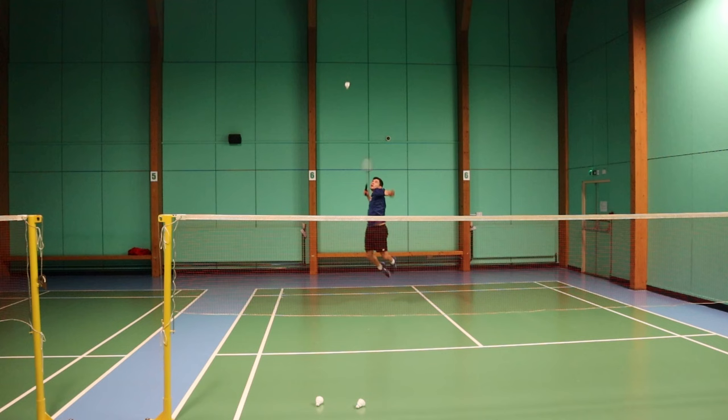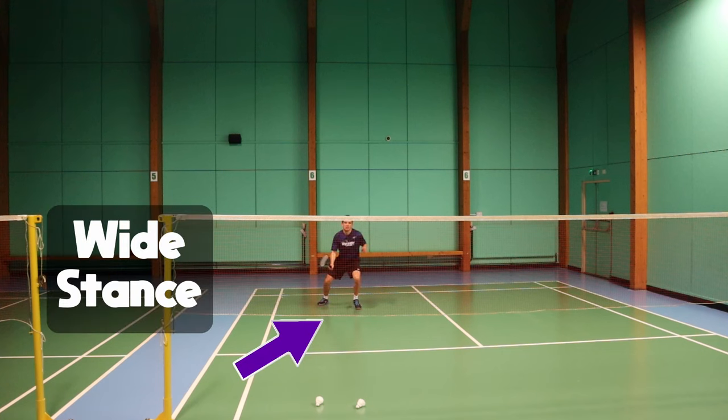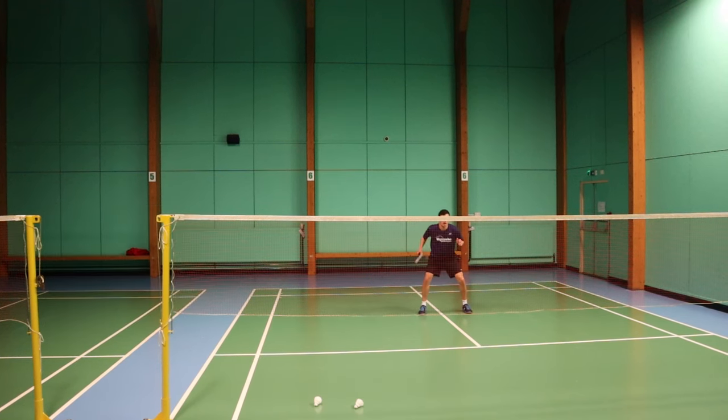As you can see here, it's important to have a wide base — not only when you start, but when you finish the shot. This allows you to recover and then be aggressive on the next shot.